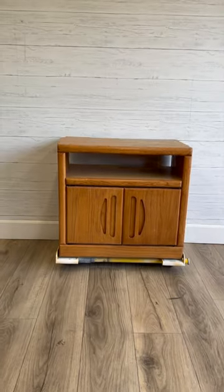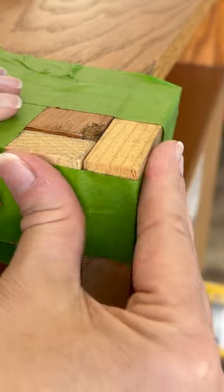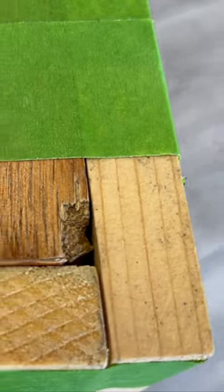I had a cool idea for this no longer relevant heated 80s TV stand. First, I built a temporary frame and mixed up some extra strong wood filler to build back that crunched corner.